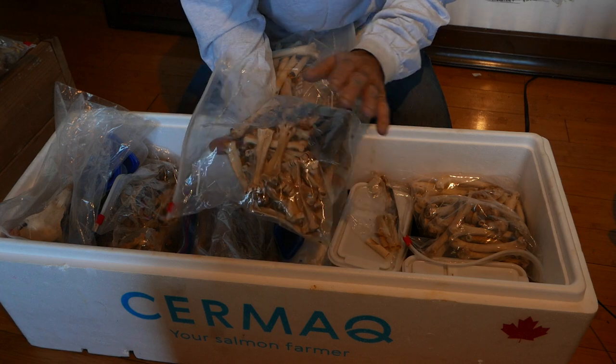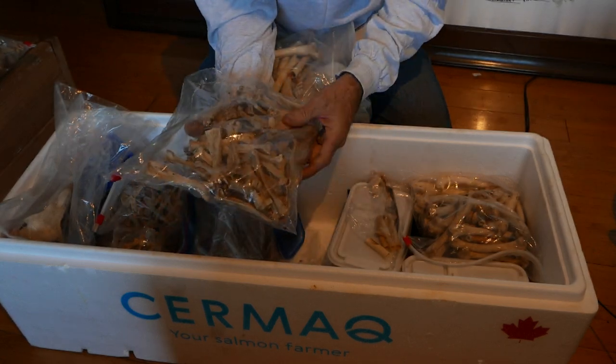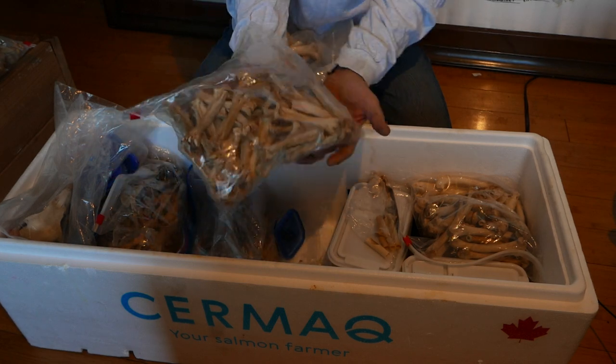These are the part of the leg of the eagle that holds the talons — this is the bottom part of the eagle's leg.